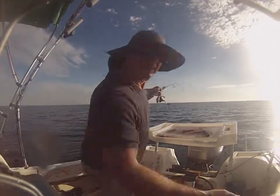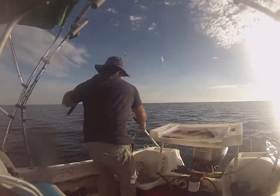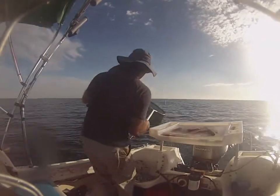Oh, it's a snapper! Come on, come here, come here, come here!